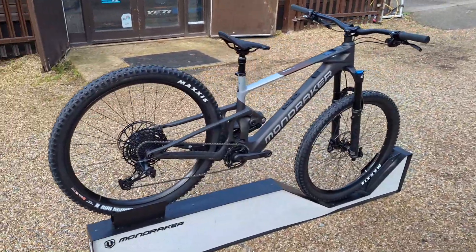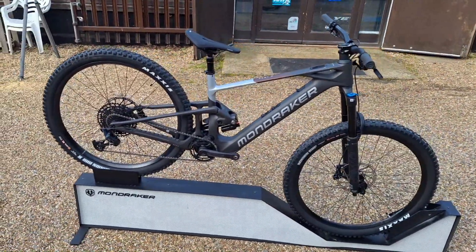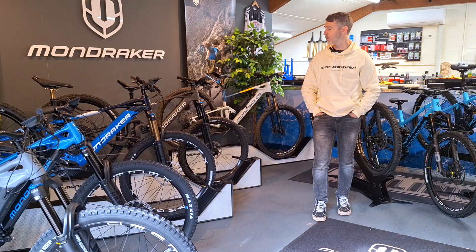Hey guys, Will from Sustat Suspension here. Just wanted to do a quick overview video of the e-bikes that we've got from Mondraker coming into the 2024 season, just to highlight a few differences between some of the models and help you guys make an educated choice as to which bike to go for if you're in the market for one.